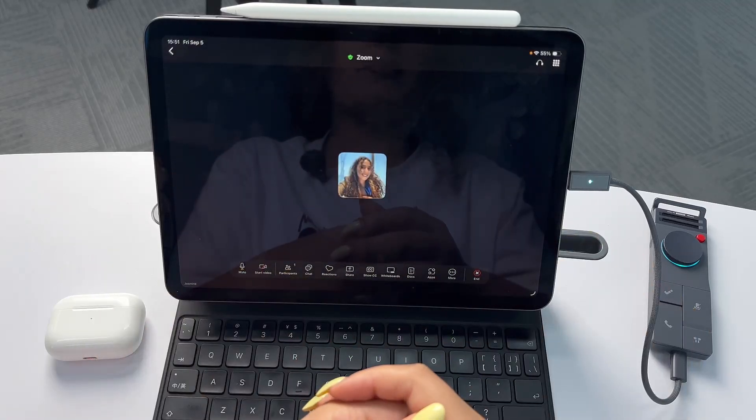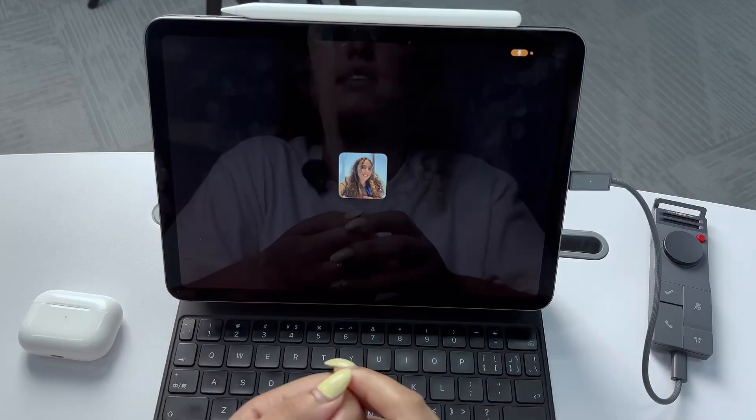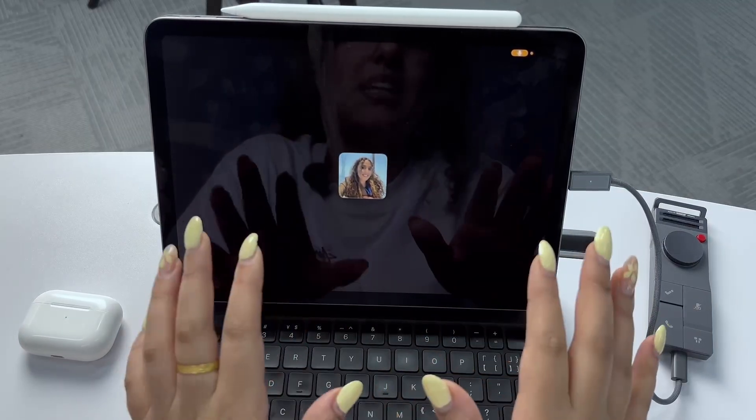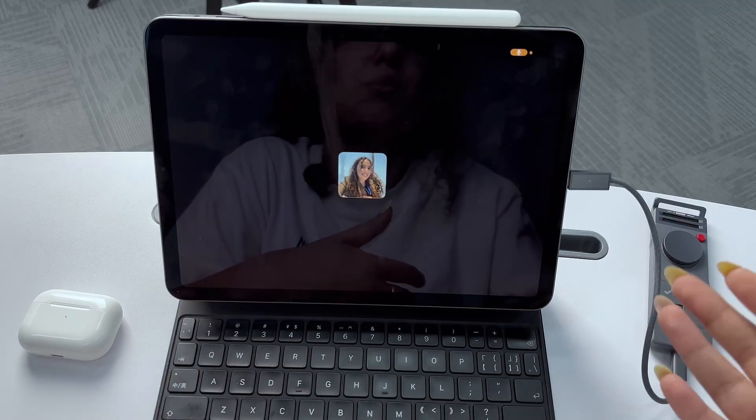When the meeting ends, I can simply long press to stop the recording. As you may know, the P1 offers three modes: Whisper mode, Call mode, and Room mode. Right now I am using Call mode because I'm connecting P1 to my AirPods through BlueCatch.